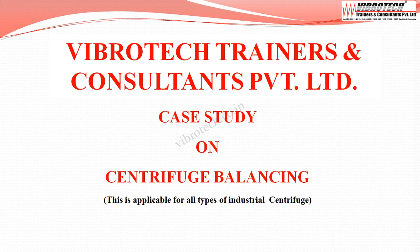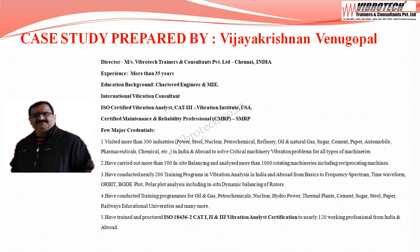Welcome to Vibratec Trainers & Consultant Private Limited. We are going to see an interesting case study on centrifuge balancing, applicable for all types of industrial centrifuge. This case study is prepared by Vijayakrishnan Vinugapur, Director of Vibratec Trainers & Consultants Private Limited, Chennai.